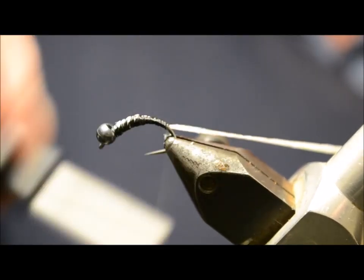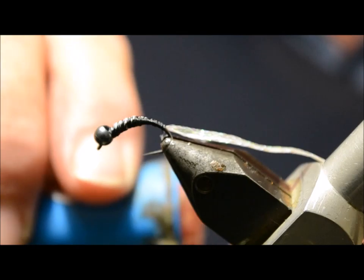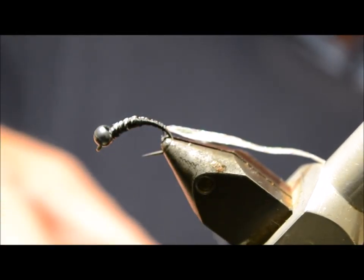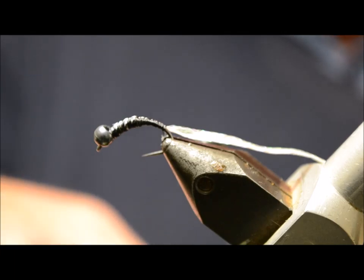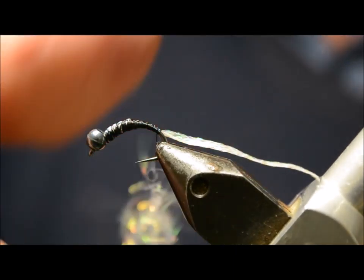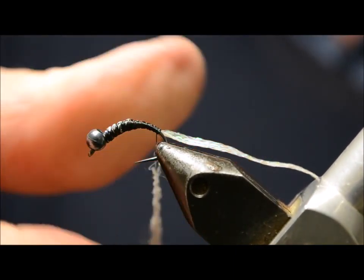Then we're going to do a little bit of dubbing — just a very skinny noodle — using some Ice Dub, pearl. This is just going to form a little underbody.